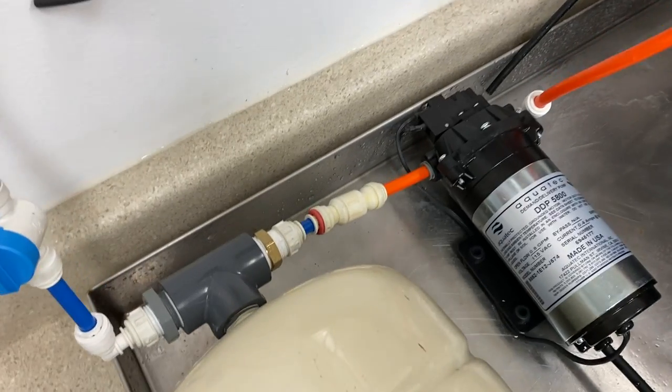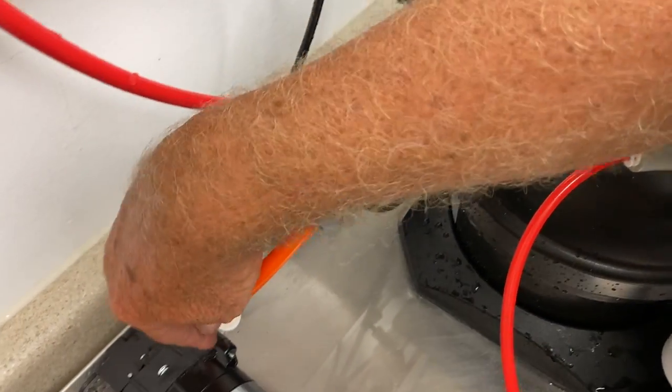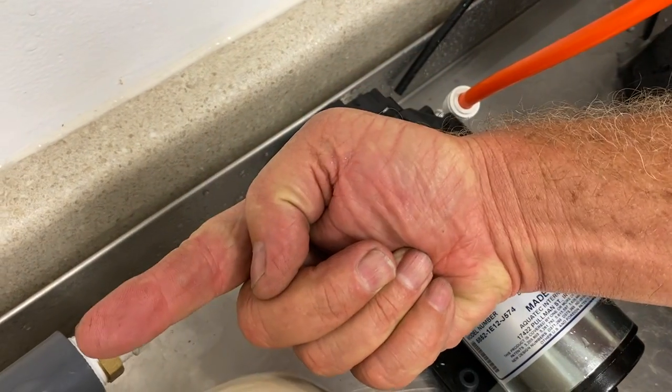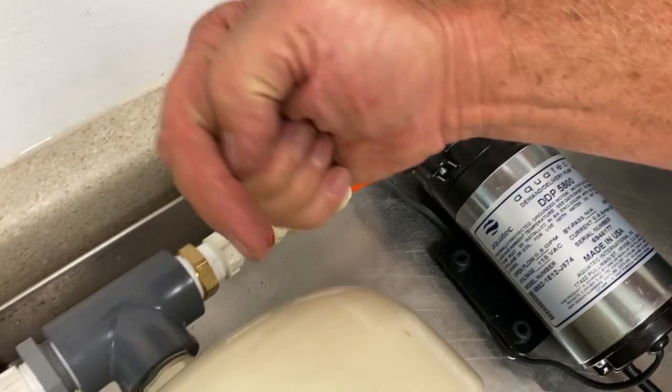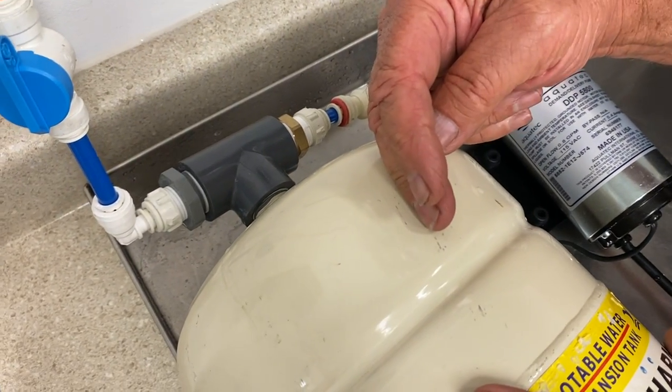Here's the actual setup: coming off of the FA-1 ball valve, going into the inlet of the pump, through a check valve one way, and it's pushing water via the pump into the storage bladder.